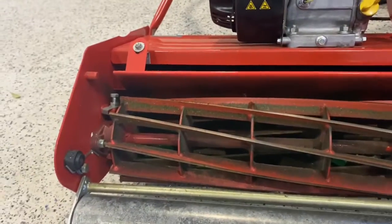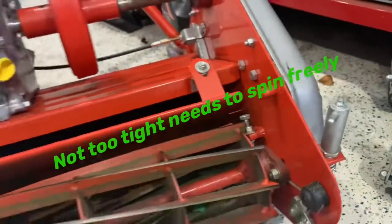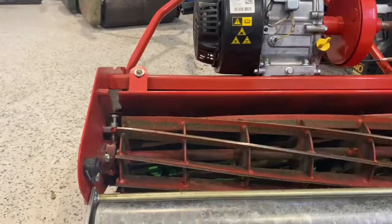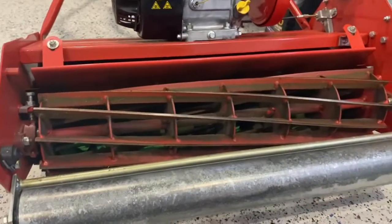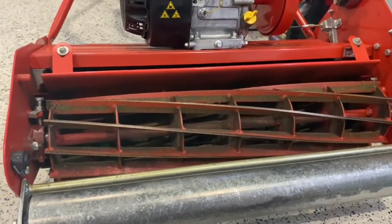If you do need to adjust it slightly, give another very slight turn on these two bolts to ensure that you have the correct contact. Always ensure that you've got really good contact and continue checking it through the season.